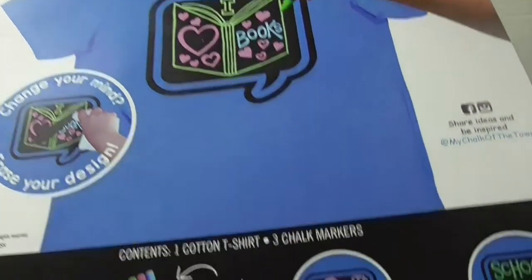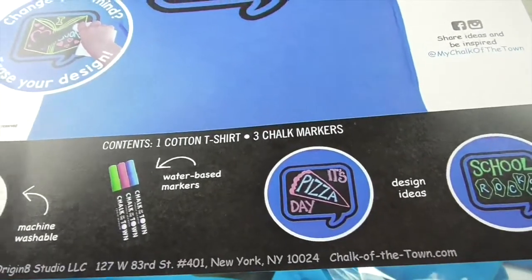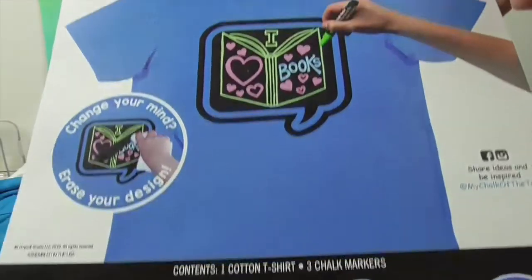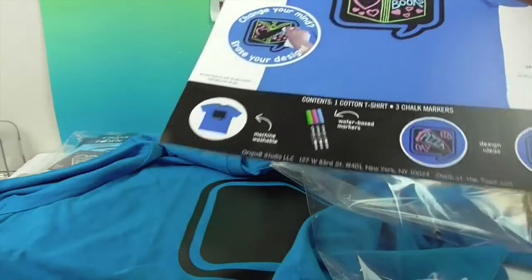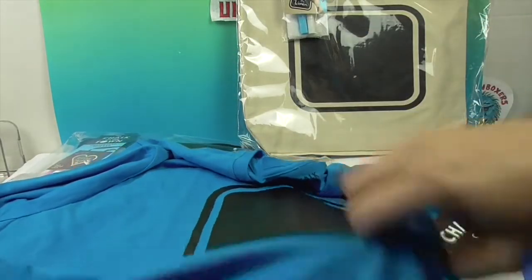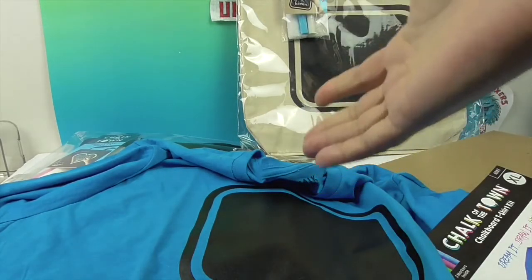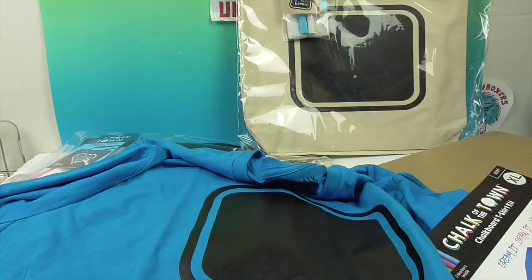I am super excited to try these out — oh my goodness, it's pizza day! So you can change it to the day. I'm super excited to try this out and see how it works. We always love a chance to be creative and then wipe it off and be creative again. So we're going to go ahead and try out these designs. I'm going to come back and actually draw a patch for you to show you. We'll design our t-shirts and bags and show you what we came up with.